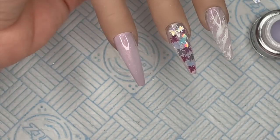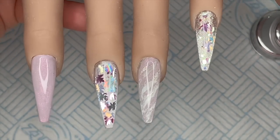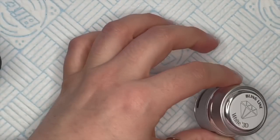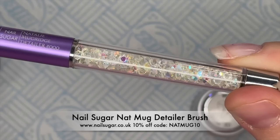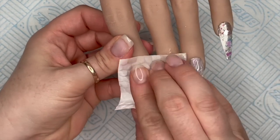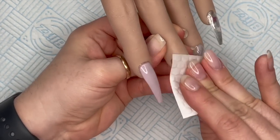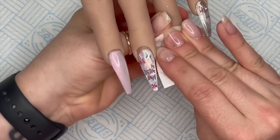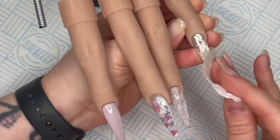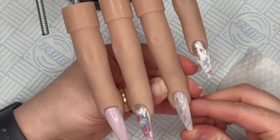I love Ella, she's so pretty. Pop those in the lamp to cure for 60 seconds - look how gorgeous that is, I love this set so much and I haven't even finished it. Now the wet finish does have a tacky layer so you're going to need to wipe it off using your bling line cleanser. The more you wipe the better because it gets a really nice shiny nail - you kind of want to hear a squeak. That's when you know you're going to have a nice shine.